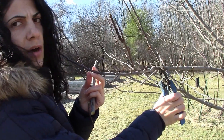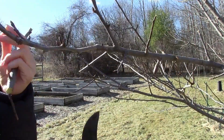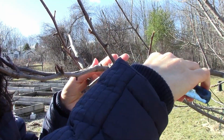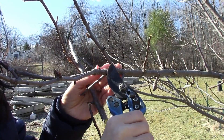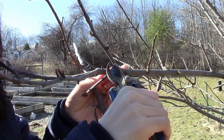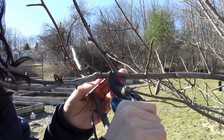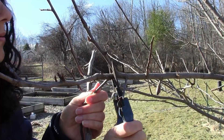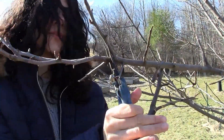I'm going to cut it a little bit away from the collar. This right here is the collar of a branch, and if you cut right on the collar, that's going to cause the tree to heal a lot slower and it's going to encourage insects to come in and encourage disease. So what you want to do when you cut — if you're cutting where the collar is — you want to cut a little bit above the collar so that the branch has a chance to heal a lot easier. So I'm going to cut over here a little bit away from the collar.